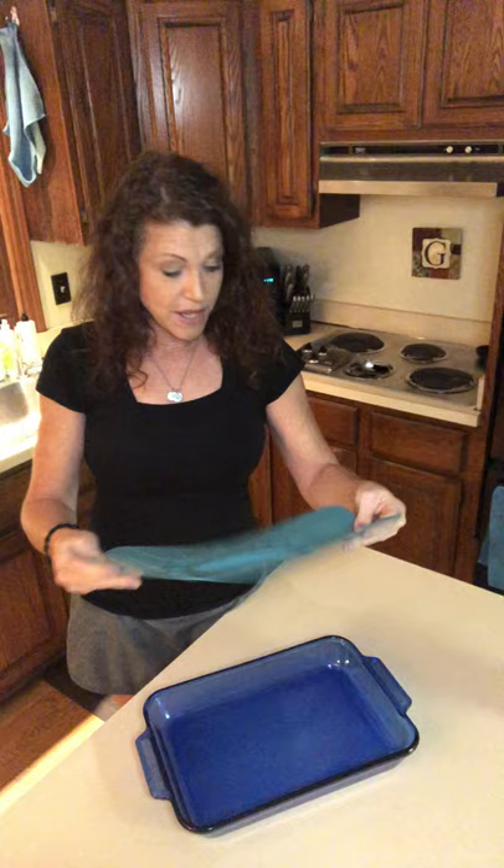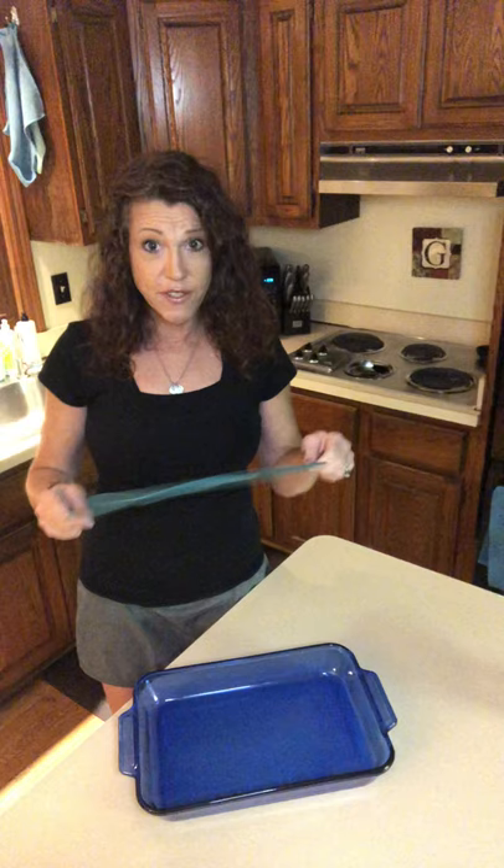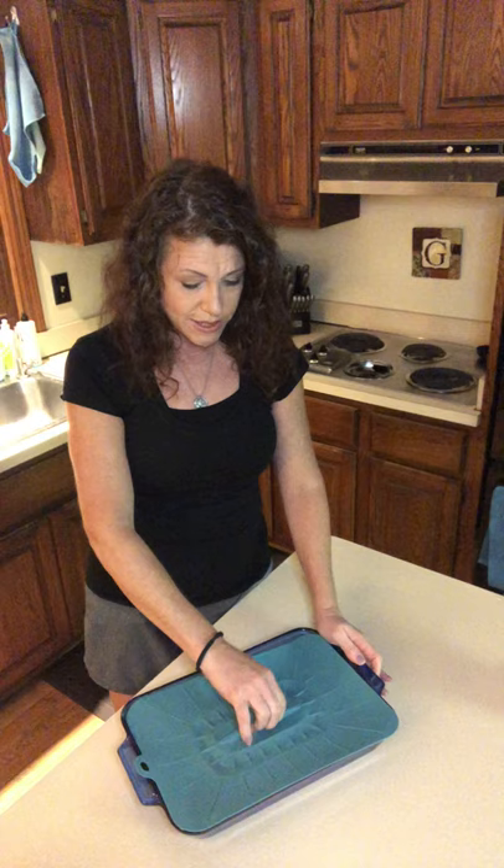We've got a few different types. There are rectangle lids, and I love this because it fits perfectly on a 9 by 13 pan. I've always had these pans but never had any kind of lid for them. It creates a suction — just a quick tap and you've got a perfect seal around it. Since it's safe in the oven up to 425 degrees, if you're cooking a casserole and need to cover it, instead of grabbing foil you can just grab the silicone lid.